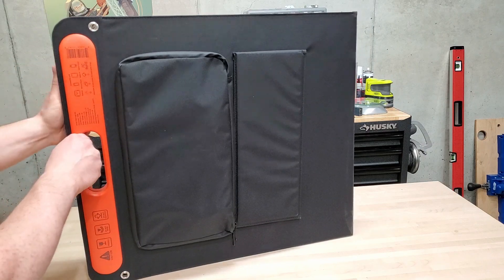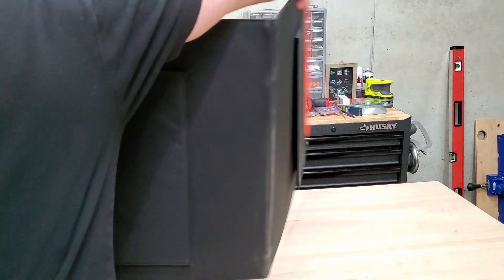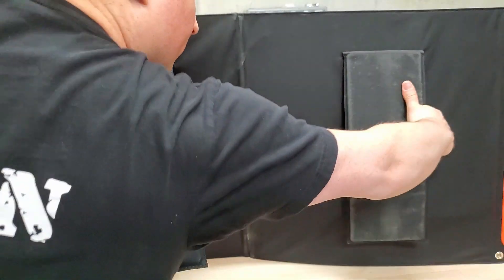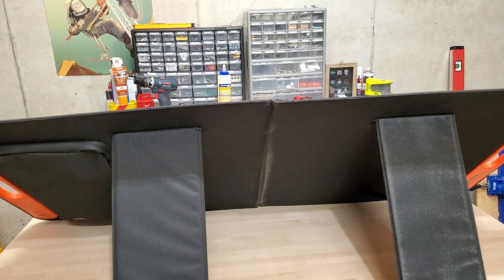Setting these up is super simple. You just unfold them, grab the kickstand on both sides and pull out — and you're pretty much done.